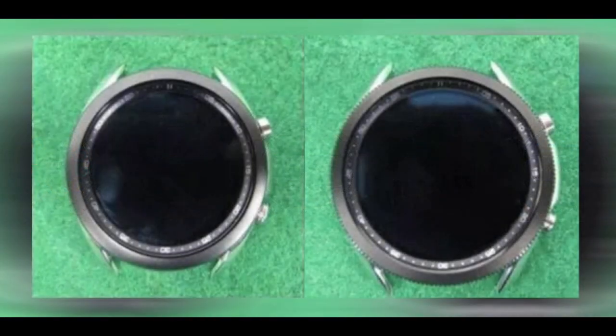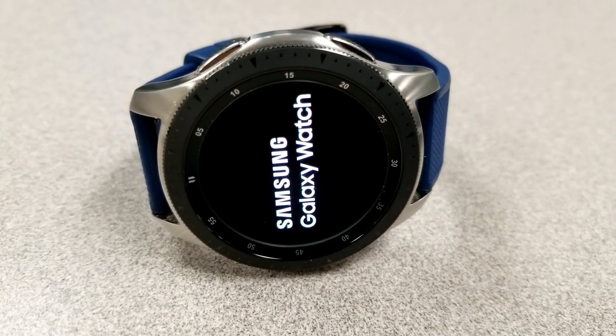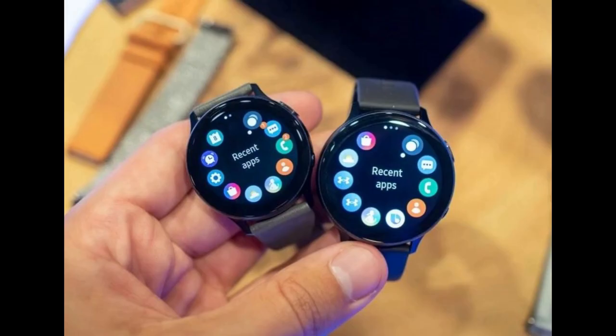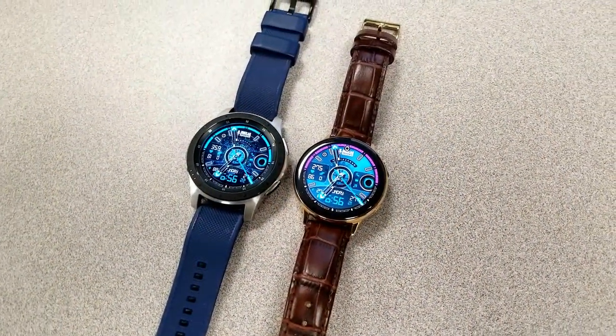Another noticeable feature you're going to see here is the return of a mechanical rotating bezel, albeit in a thinner dimension. Many of you are going to rejoice in this because it's actually been two years since Samsung released a watch with a bezel — the Galaxy Watch back in 2018. Since that time, Samsung released two bezel-less models, the Active Watch and the Active Watch 2, which were released only months apart and didn't garner the same excitement as the S3 or the Galaxy Watch did when they were unveiled.